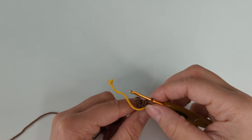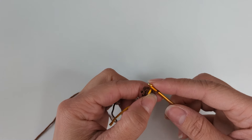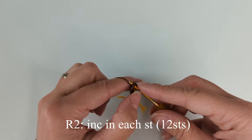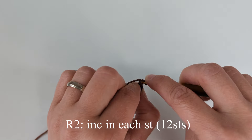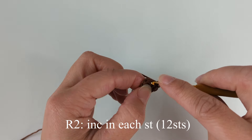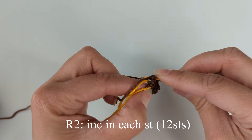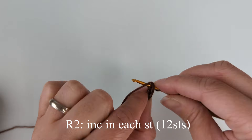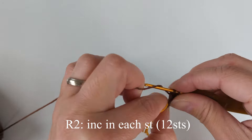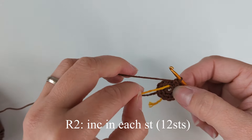Ready to move on to round two. I'm going to use a different string of yarn for my stitch marker. Round two: we have an increase in each stitch, repeating six times. At the end of this round we're going to have 12 stitches. Increase in each stitch — when we do single crochet, we do two single crochet in one stitch.